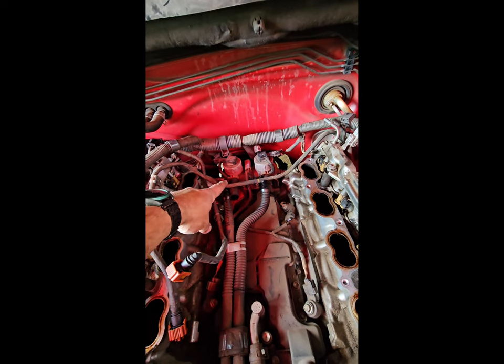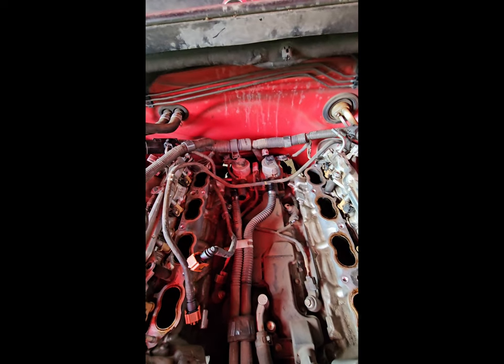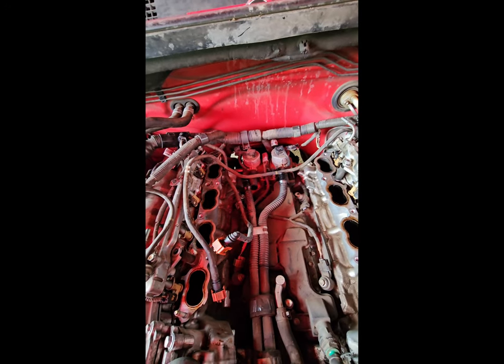Now all I've got to do is spray it down with some brake cleaner, wipe everything up, and then I'll be ready to install the intake manifold after I get those failed valves out. Stay tuned.